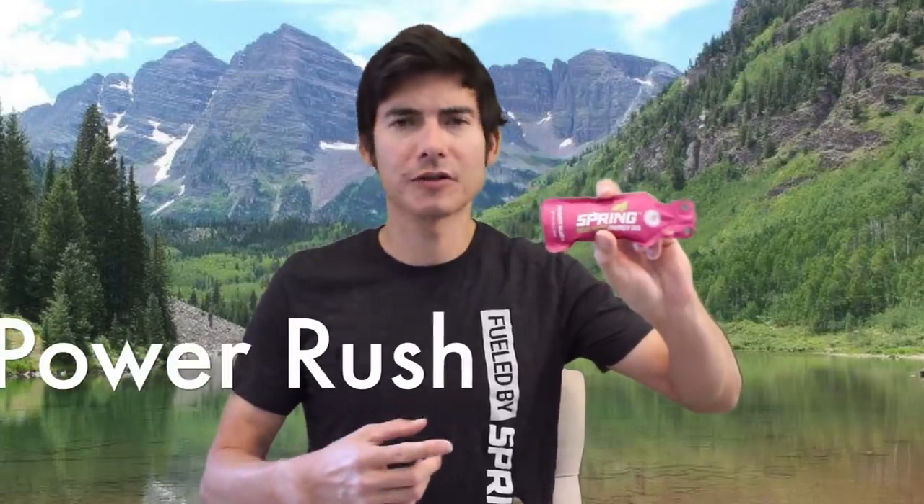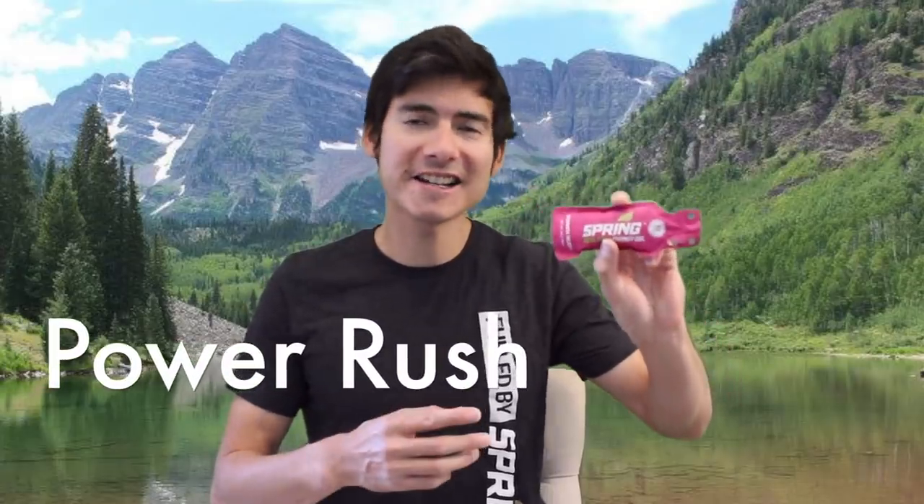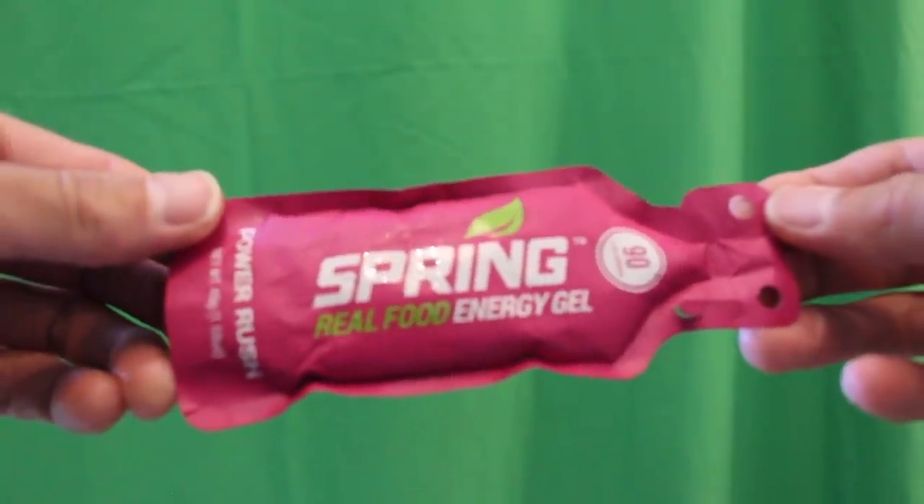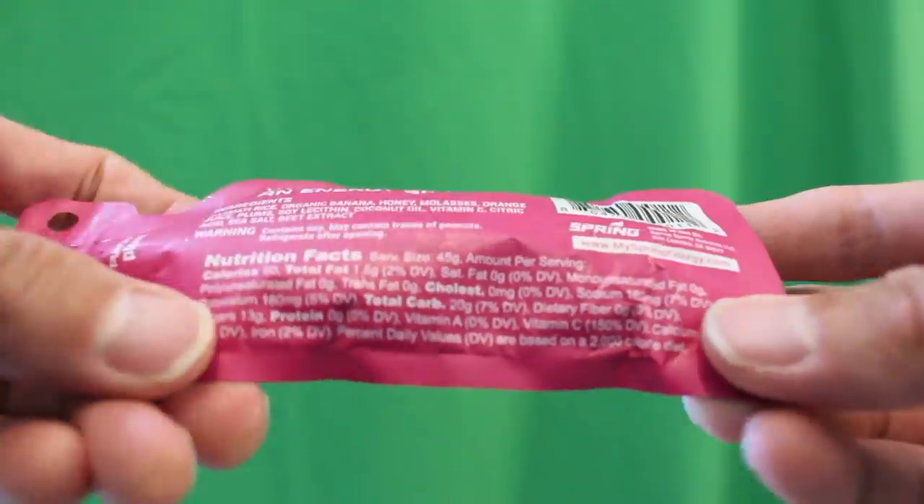The Power Rush is 90 calories per pack and has special ingredients like beet extract with a nice plum taste. It's personally one of my favorites — a quick, fast-acting energy that's light on the stomach.